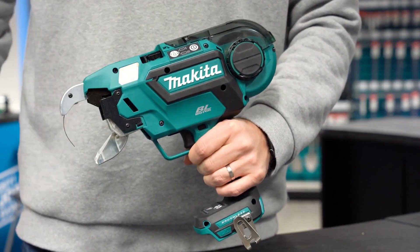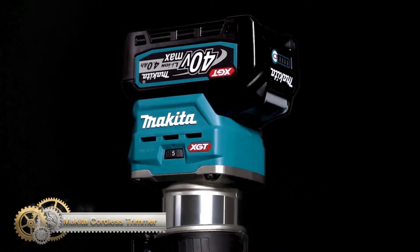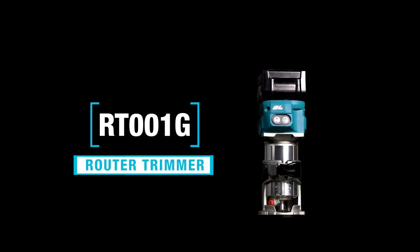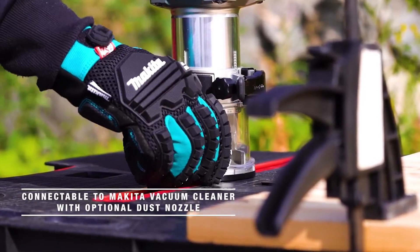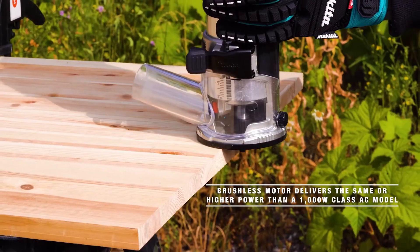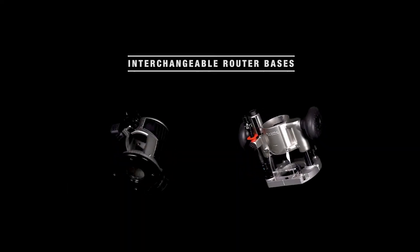The Makita cordless trimmer is a powerful tool designed for professional use with a 40V Max GTY lithium-ion battery and an array-designed BL motor delivering power equivalent to 1000W class AC models. The trimmer features a soft brake to prevent damage to work materials, and the auto start wireless system connects to compatible vacuum cleaners. Extreme Protection Technology improves dust and water resistance, constant speed control maintains speed under load, and the battery protection circuit guards against overloading, over-discharging, and overheating.